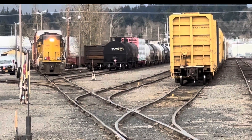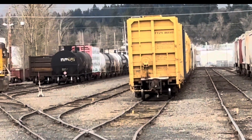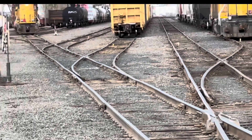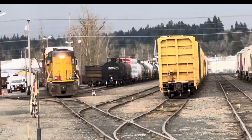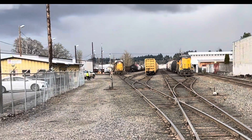Let's say for instance he wanted to go hook up that yellow train right here. You see that track right there? He would come all the way up and then they would pull the handle and he would back up and that would make him go down this alley right here. So that's how they move around at the train yard, and you can see where they turn the tracks at each interval.